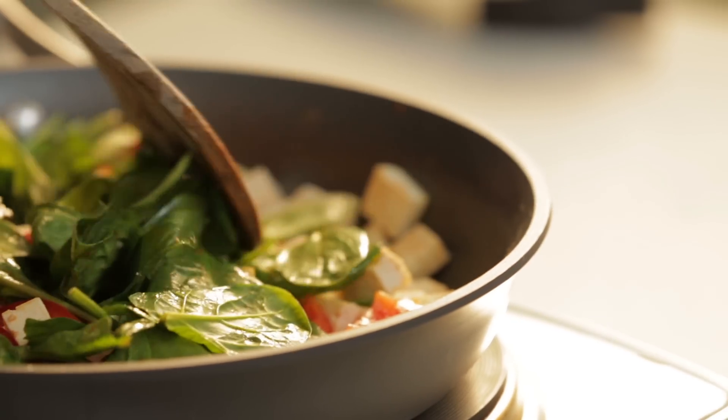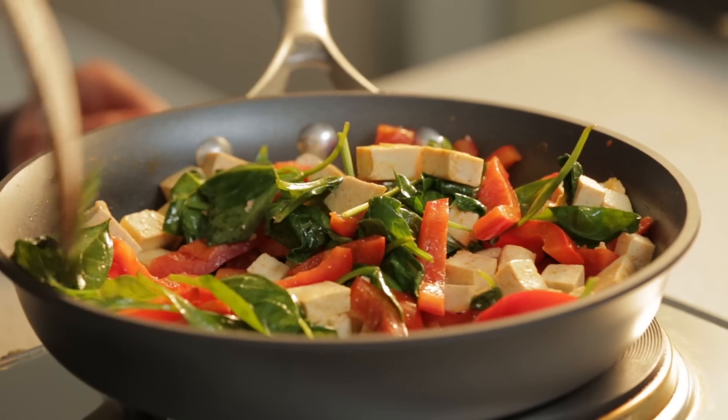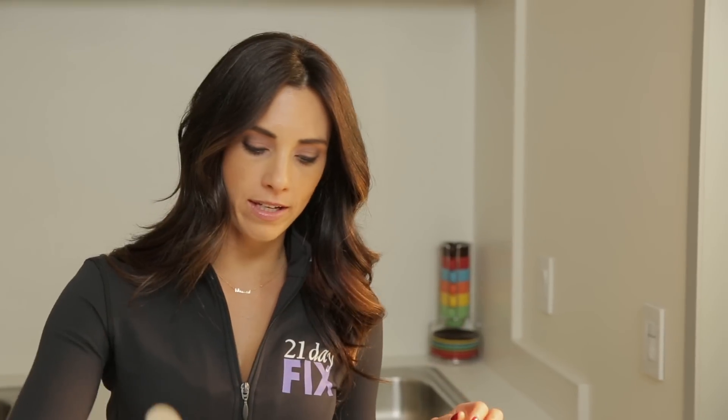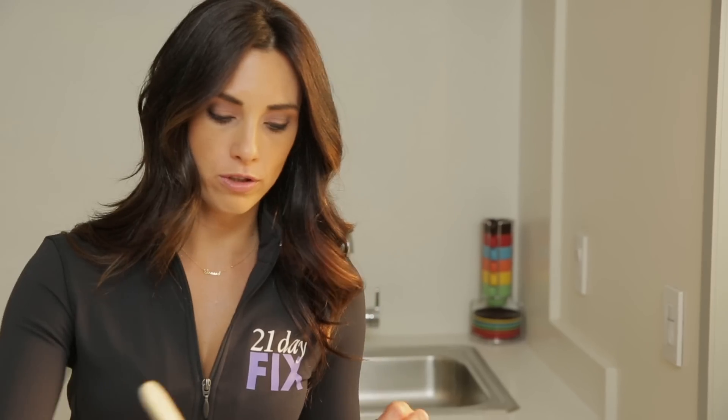If you're vegan, you probably already know how to prepare tofu, but for others who just want to try something new — before you cook your tofu, always get all the extra water out. Just put it on a paper towel, because it's like a sponge and it's gonna absorb. You want it to absorb your seasoning, and if you leave all the water in there it won't have room to do that. The more you cook your food, the more you cook the nutrients out, so always start with the protein, then add your peppers, and save the spinach towards the end since it cooks the fastest.